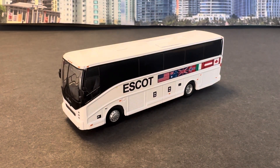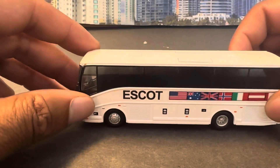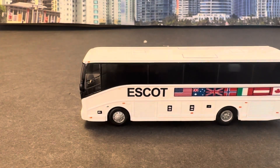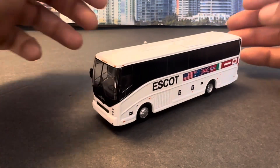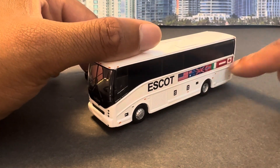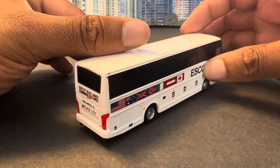This particular coach is the CX35 VanHool. Their fleet is pretty diverse — I know I've seen the actual CX45s, which is the same thing as this but 10 feet longer. I literally just saw a Prevost H345 with the same design: pretty much a plain white bus with the Escot name and the flags. I just saw one literally the other day.